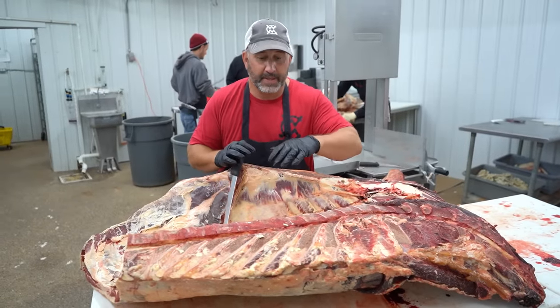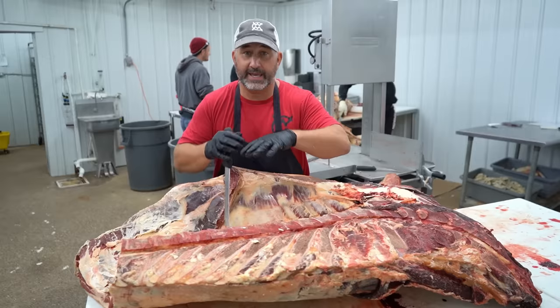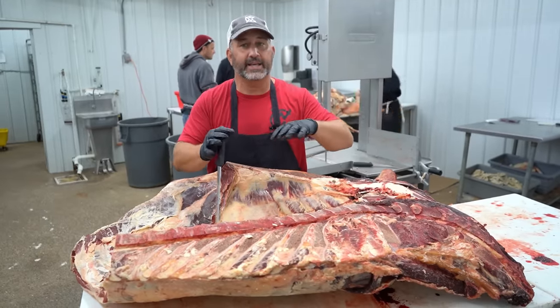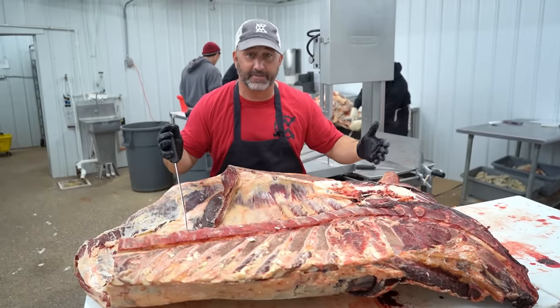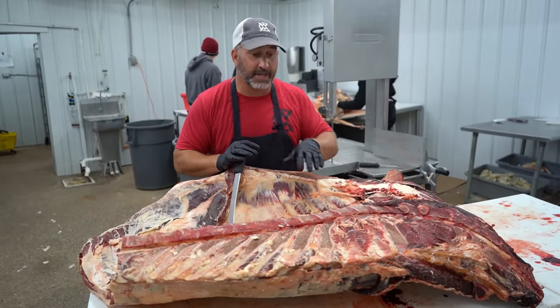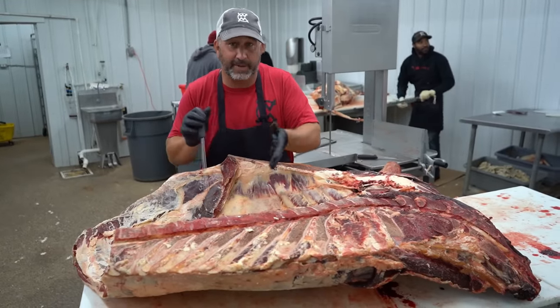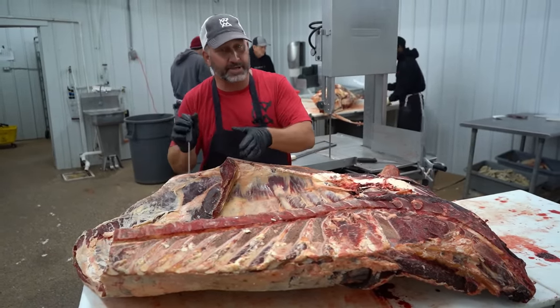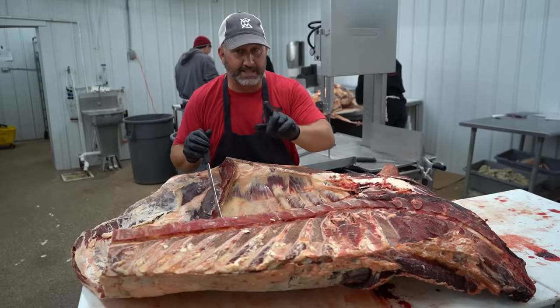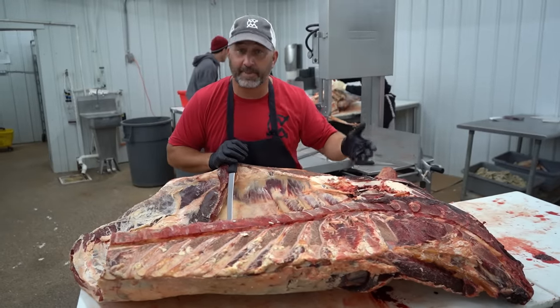We're going to cut this front quarter. We deal with a lot of different beeves. This is customer-specific, so the instructions on this — I can get a lot of different things throughout the cutting of this beef, but we're doing it based on their specific instructions. Another thing to point out is this is actually a grass-fed beef. We do a lot of grain-fed and a lot of grass-fed as well. This particular beef is grass-fed, so you're going to notice it doesn't have the marbling that a lot of our beeves have.